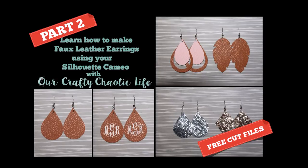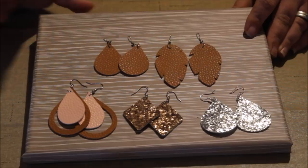Join me for part two of learning how to make faux leather earrings using your Silhouette Cameo. After we have cut out our faux leather and glitter canvas for earrings, I'm going to show you how to assemble your earring pieces.